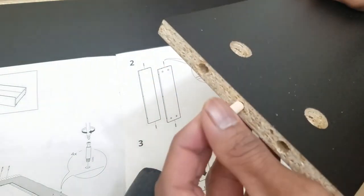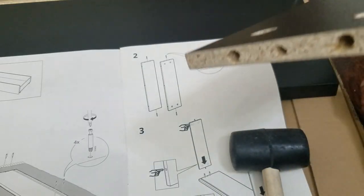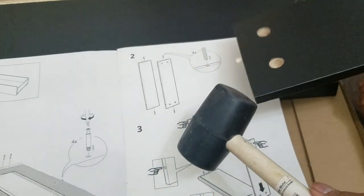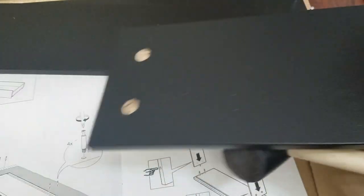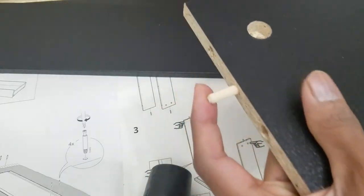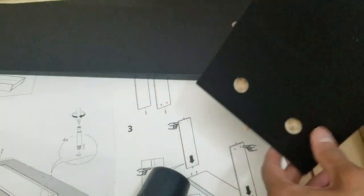Insert the peg here — one on one side, one on the other side. Just tap. There are four pegs total: two for each side of the container. If you don't have a mallet, just tap on the ground — that can do the trick too.